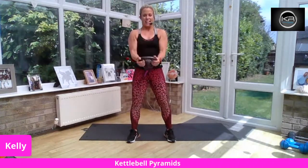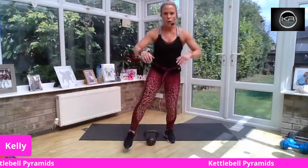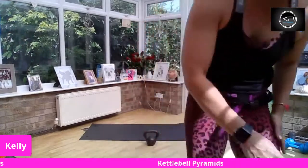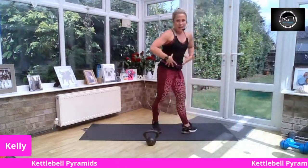Take a 60-second rest in four, three, two, one. Good work. Okay, grab a drink — we've got one more pyramid to go and we're going to be working our abs.